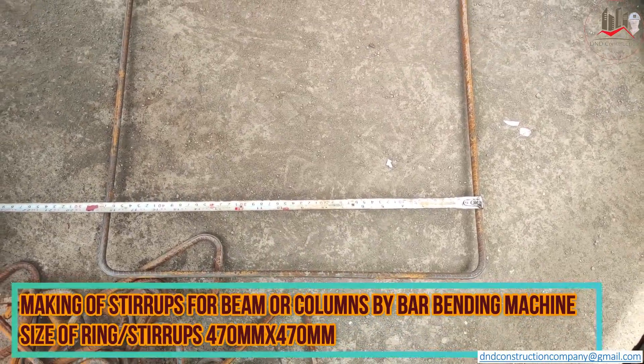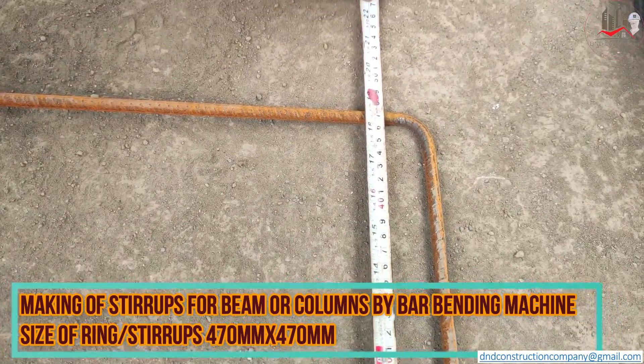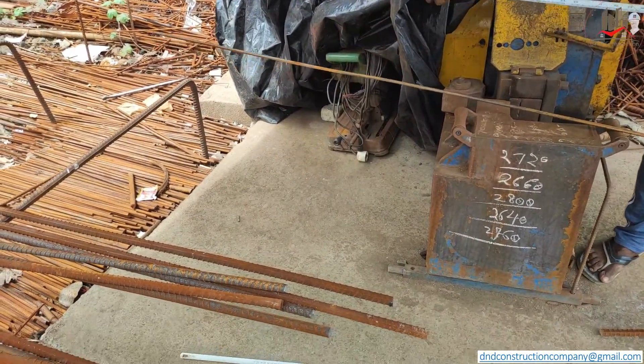Hello friends, welcome to D&D Construction. We will see the making process of stirrups for beams or columns by bar bending machine.